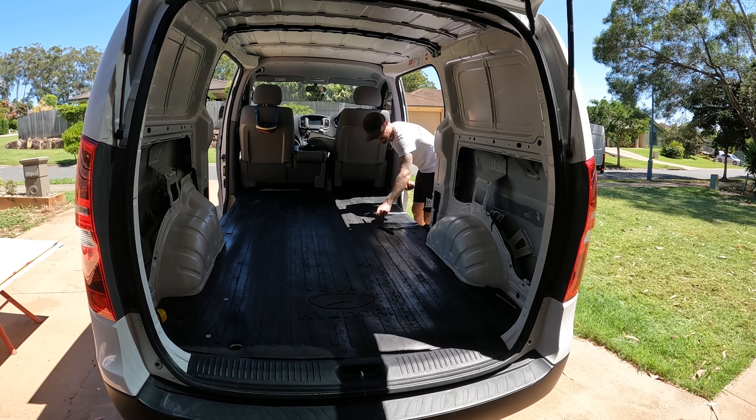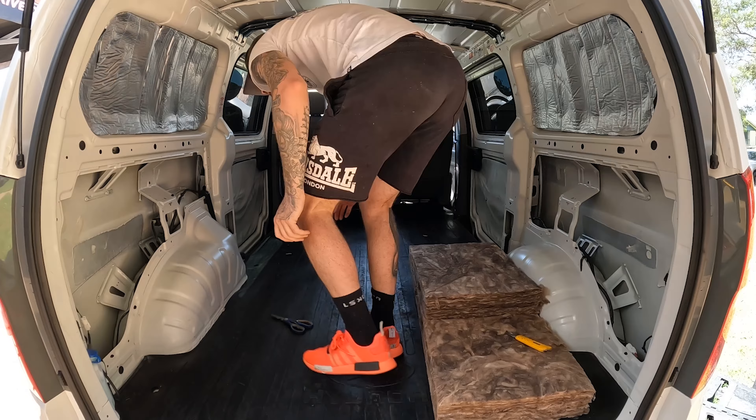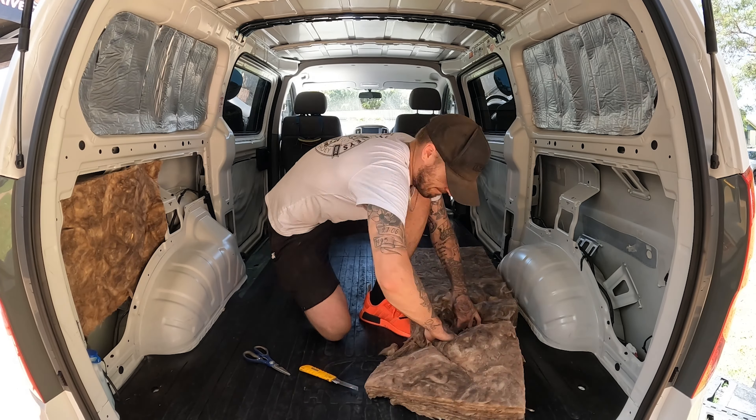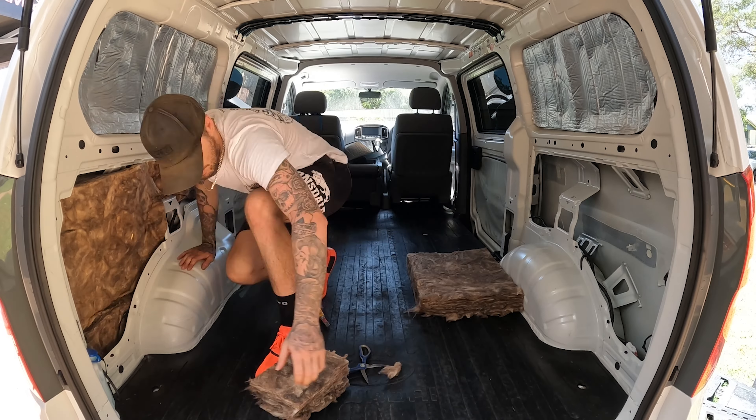My first point of call was to contact Ryan from Custom Conversions to come down and fit it all out for me. The first thing Ryan did was put some insulation in my van. That helps keep it cool in summer and warm in winter so I can sleep in it nice and cosy, and it also helps with the road noise while I'm driving.